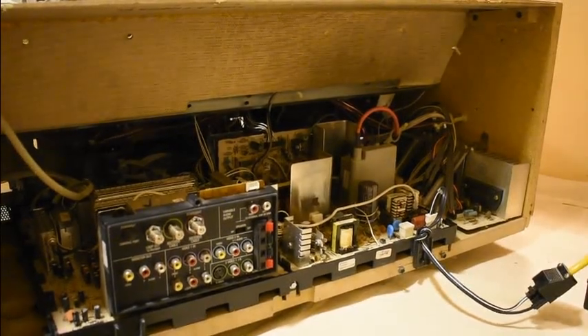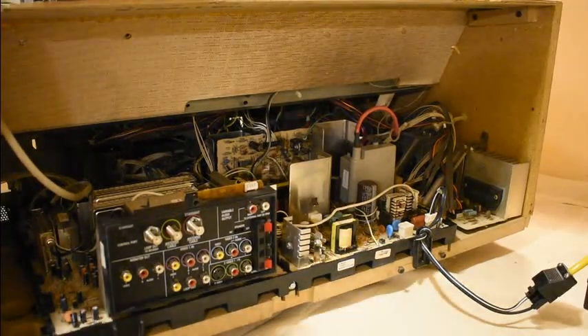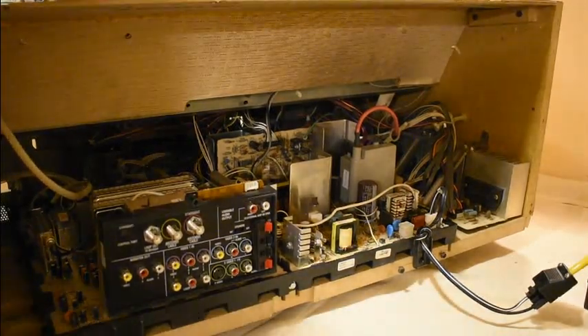We're going to try powering this on. I don't think we'll get anywhere — this is obviously a 110-volt input. I've got a Variac and we'll give it some power and see what happens.